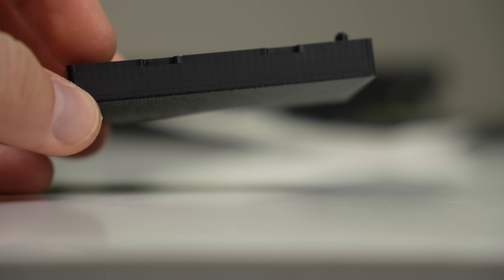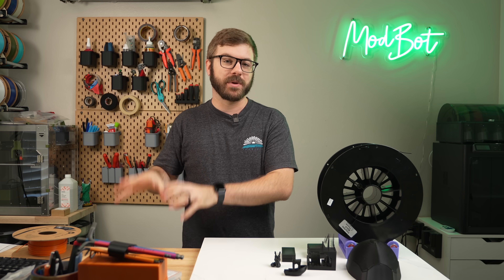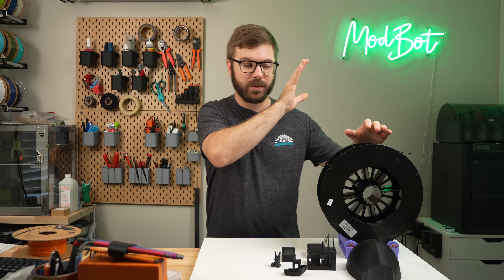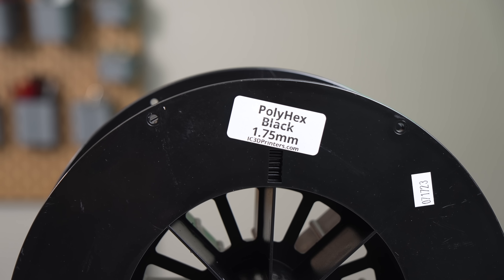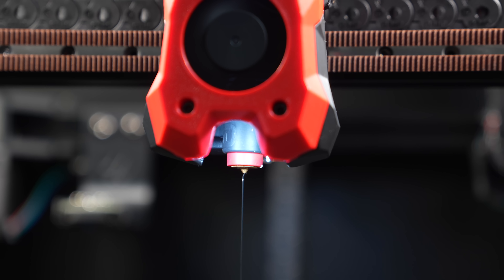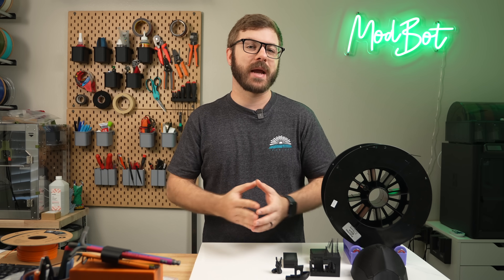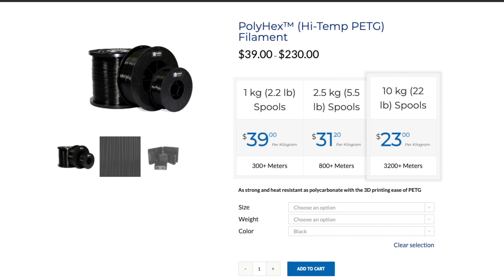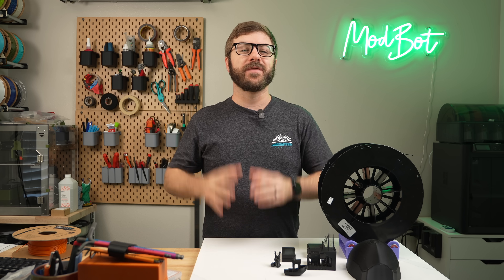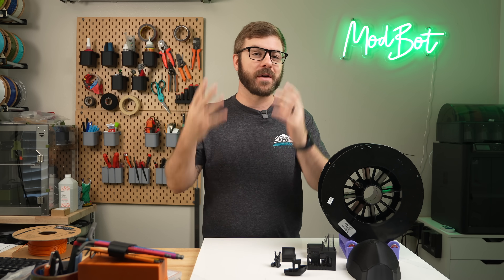I've had my eyes on a tabletop DIY injection molder for some time now, and if I actually get around to building it, I'll definitely be trying it out with a mold made out of Polyhex. I hope you enjoyed this video and that I was able to answer the majority of your questions about this filament. If you have any other questions, let me know in the comments and I'll do my best to answer — if I don't know, I have no problem reaching out directly to the manufacturer. If you have any ideas for another application this filament might be good for, I'd love to hear them.